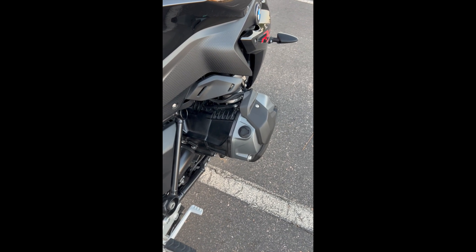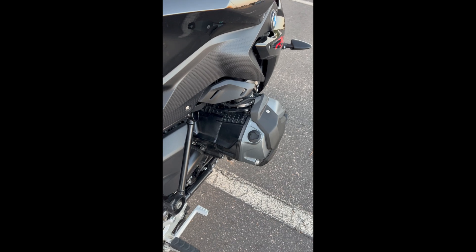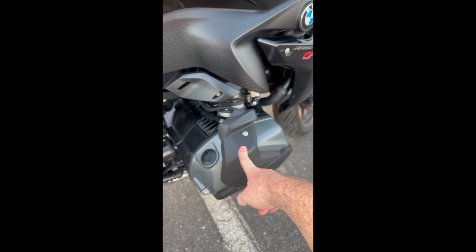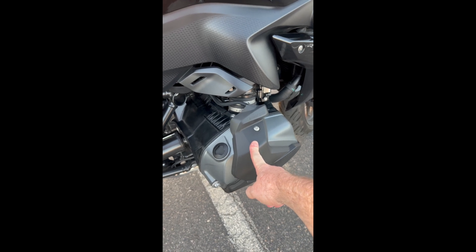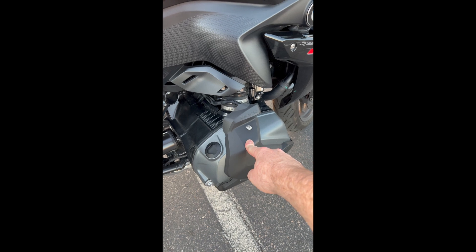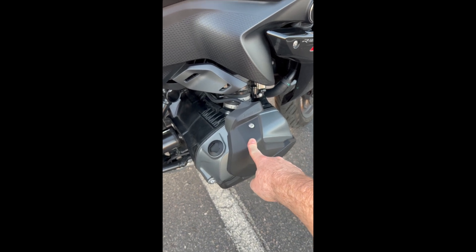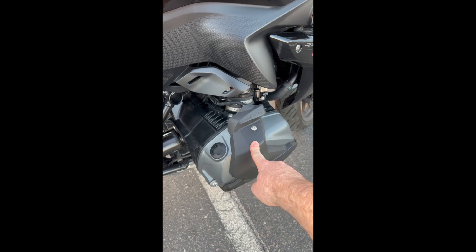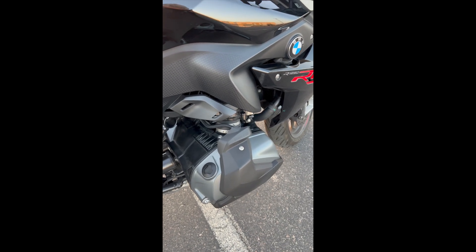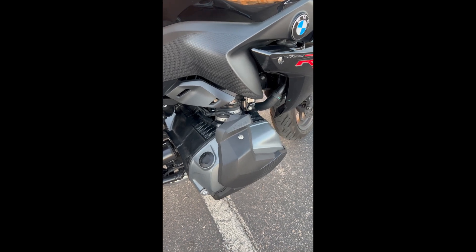105 foot pounds of torque, 135 horsepower. Another unique thing is the ShiftCam — the ShiftCam technology in here is amazing. There's a video after this from BMW that explains how it works for those interested in the ShiftCam and how it operates, giving you power at the low and high end depending on your inputs. It's amazing stuff, so check it out.